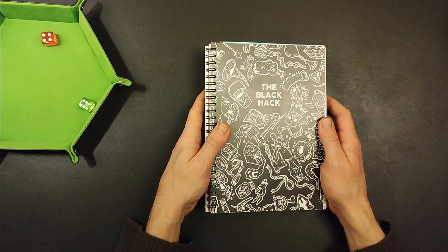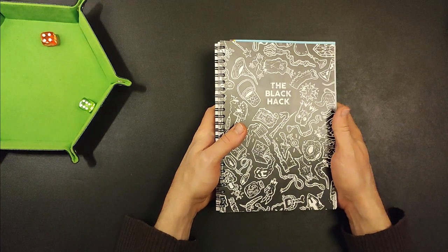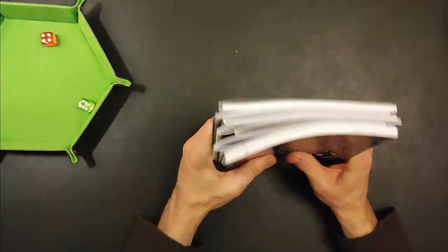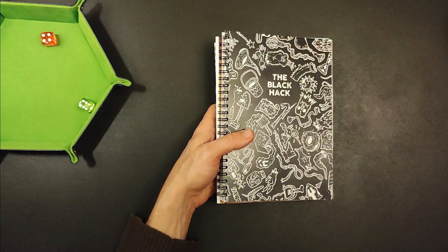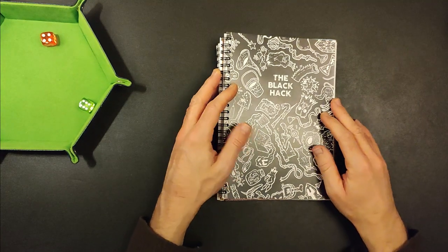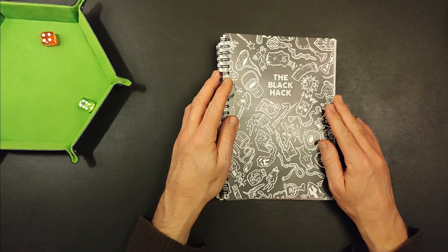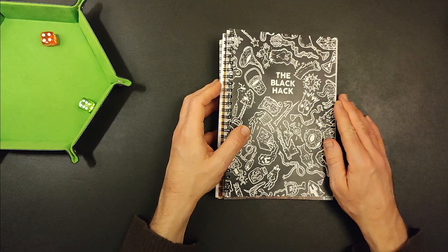Hello folks and welcome to the Lone Adventurer. I'm not actually going to be playing a game in this video — most of my videos tend to be playthroughs. I do a lot of printing of bits and pieces at home, but every now and then I want to have something slightly nicer printed, and often it's easier to send things off to a printing company, and that's what I've done here.